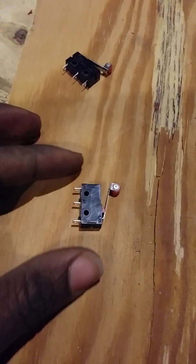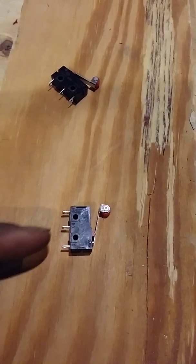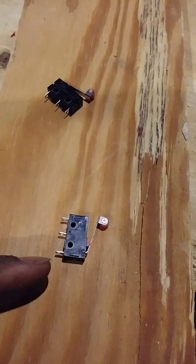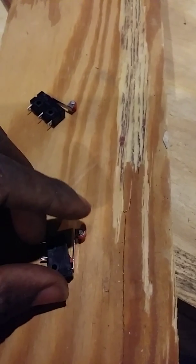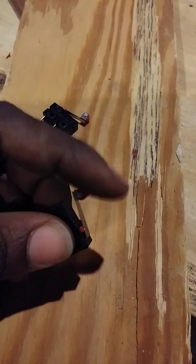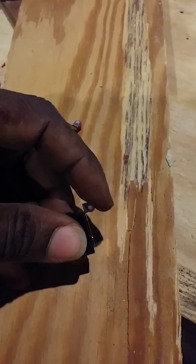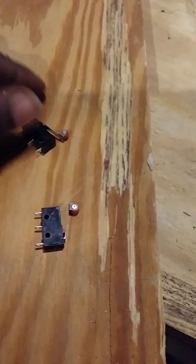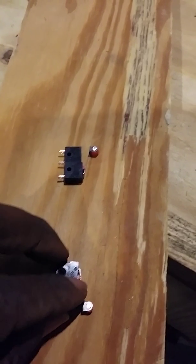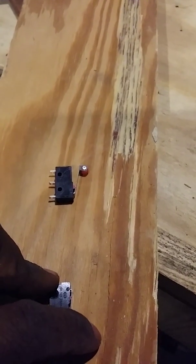In this case we're going to use it in the closed position. We're going to hook one wire here and one wire in this end, so that way when the shelf hits this little roller it's going to push that in, shut the power off. It's going to come up, hit it, click, shut it off. Then we're going to have another one for the bottom — when the shelf comes down it's going to hit it and shut it off until the timer can shut the power off.